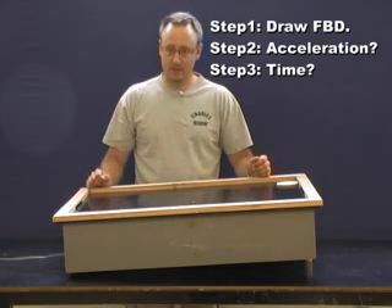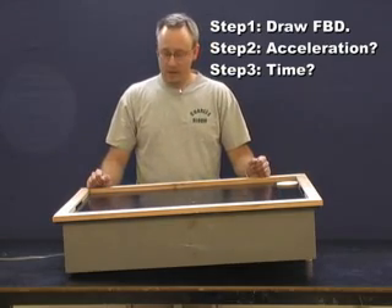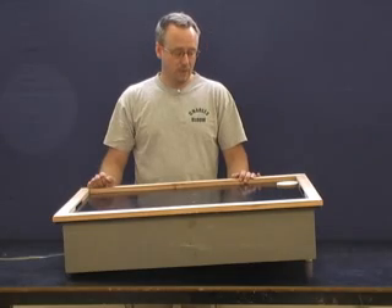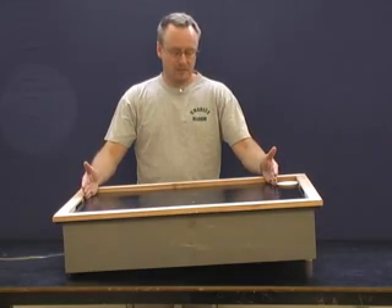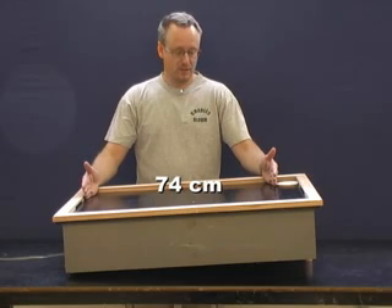You'll get all the information on a separate page, but the two measurements you'll need are: the distance it's going to move, which is 74 centimeters.